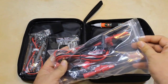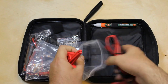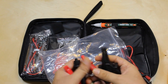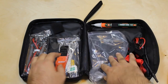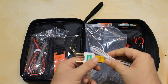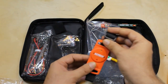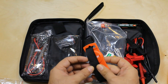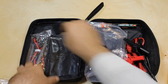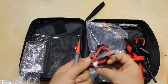Here are the probes for the multimeter with the alligator clips — there are two types of alligator clips. We also have a K-type thermocouple bead for the measurement of temperature, a magnetic hanging strap to hang the multimeter, caps for the probes, and a needle tip test probe for the multimeter.